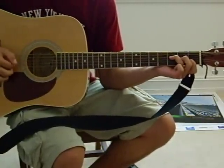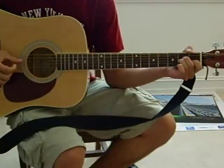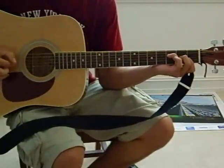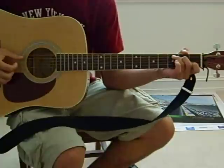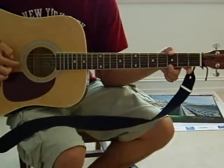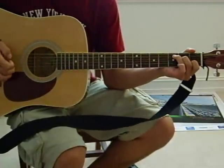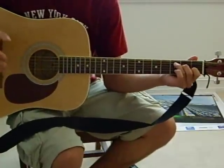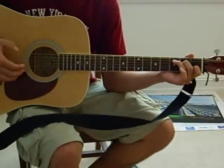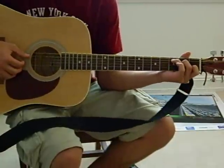And it goes F. A minor. A minor. And so now what I'll do, I'll play the verse and then one chorus without talking so that you can get the hang of it. So here it goes.